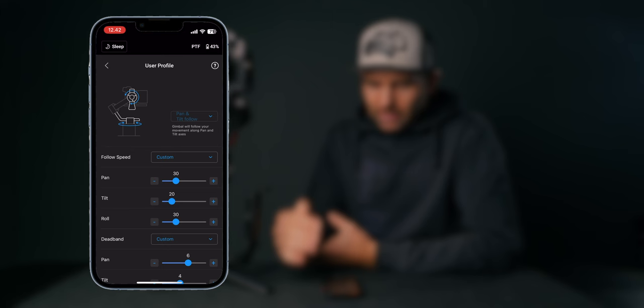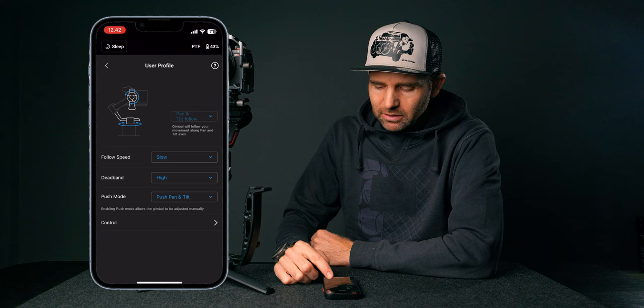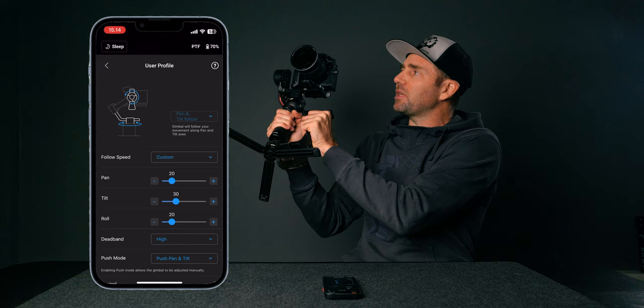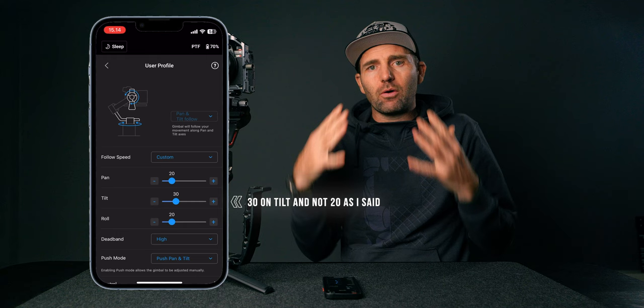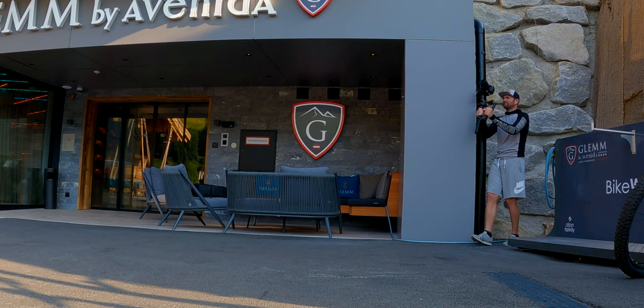Next is PTF mode. You can go with Slow and High and that will be perfect for most occasions, but my custom settings are a bit different. I have follow speed set to 20, 30, 20 — 20 on the tilt gives me a slightly faster transition on the tilt, which I want in tilt mode. On dead band I also have custom settings: I've changed the tilt value to 4, because that gives me a faster response — a smaller delay — when I'm tilting down.